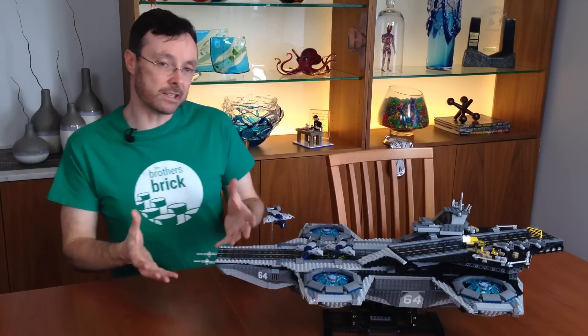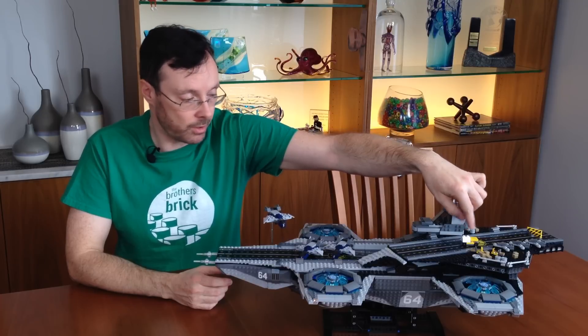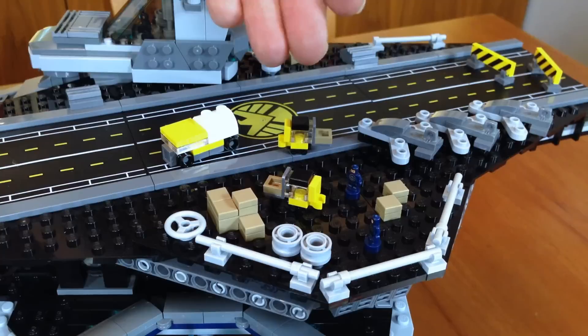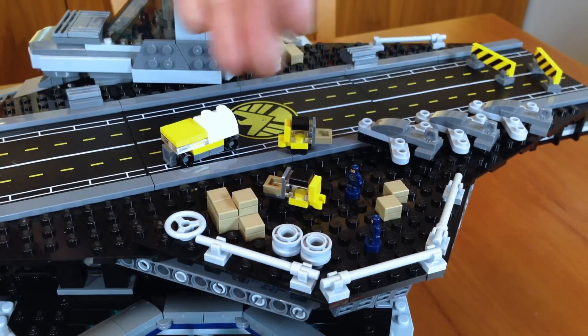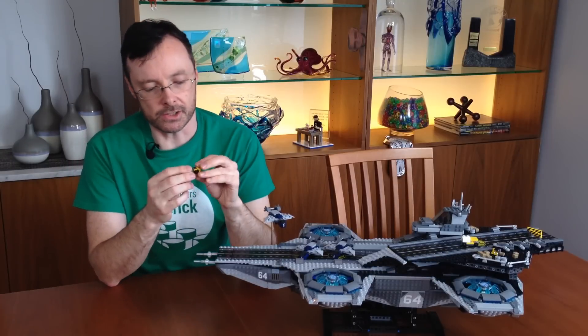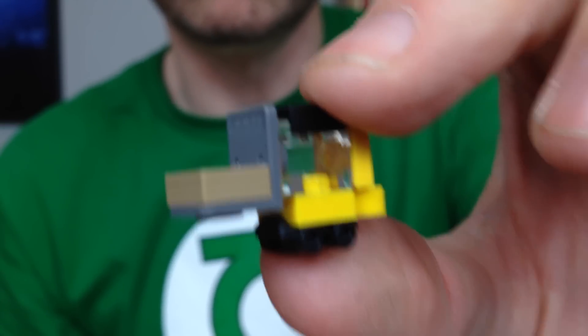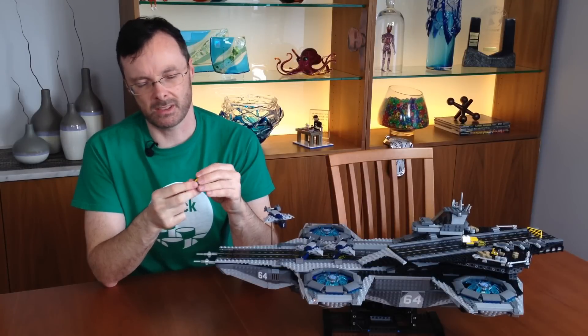Some of the more creative Microscale details on this set are over here. We have a fuel truck and two forklifts surrounded by various shipping containers and other equipment. The forklifts are very cleverly designed using some interesting pieces such as the clear headlight brick, and even roller skates for the wheels. They're adorable.